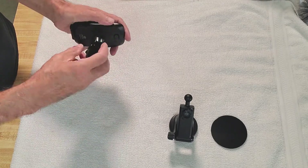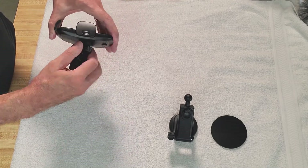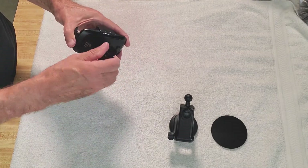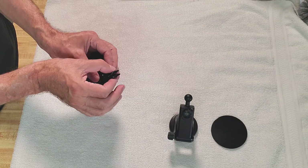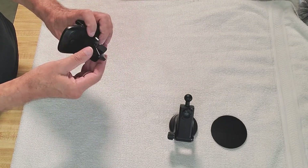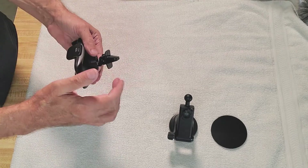...and pop that in right there. This knob tightens the ball down, and this one tightens the clamp down.